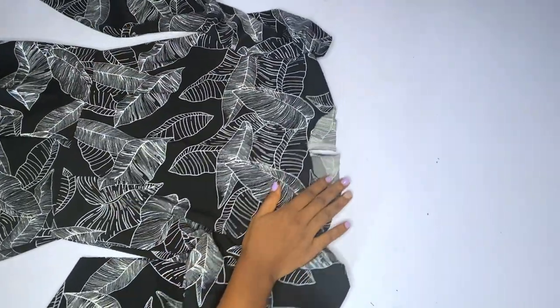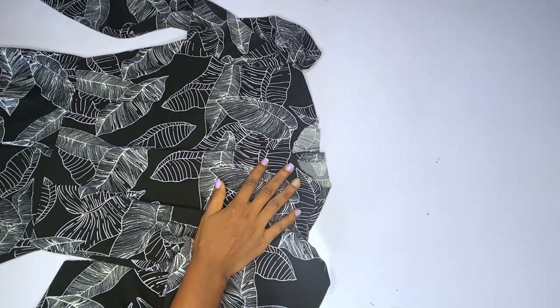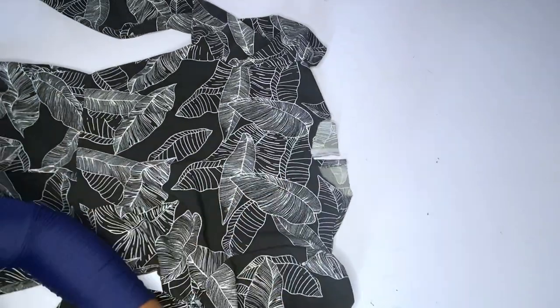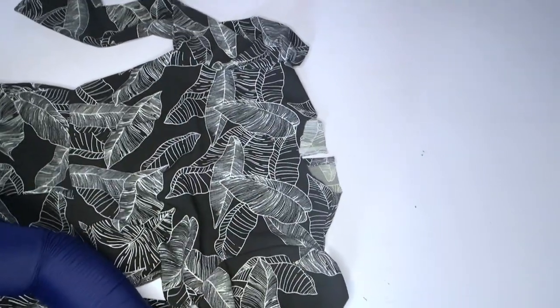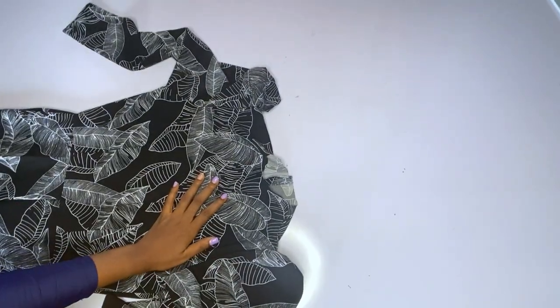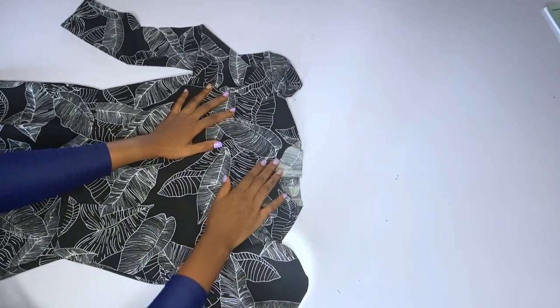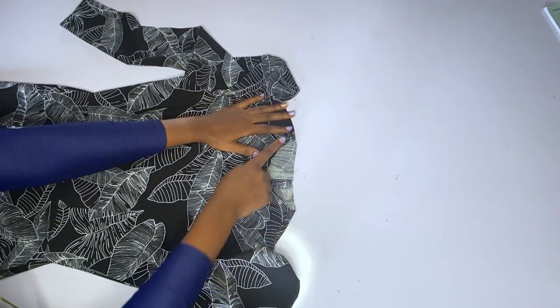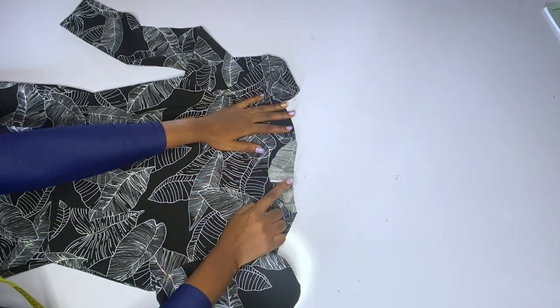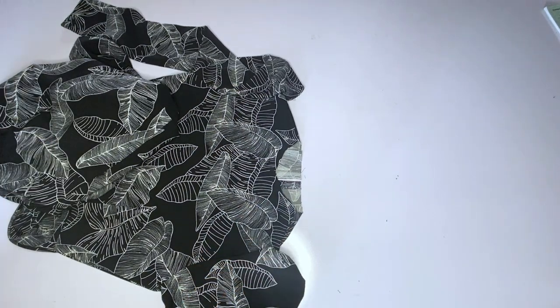I used 2.5 by 2.5 — the neck width is 2.5 for the front. For the back, the neck width is 2.5 and the neck depth is 1.5. For the front, do not use 3 by 3; use 2.5 by 2.5 — it will give you a more fitted round neck. You can only use 3 by 3 if you are making it for a plus size, but 2.5 by 2.5 is very perfect.